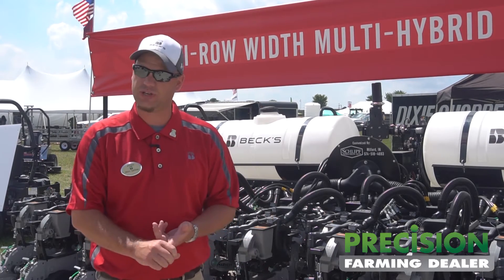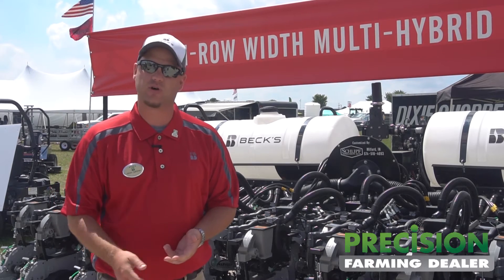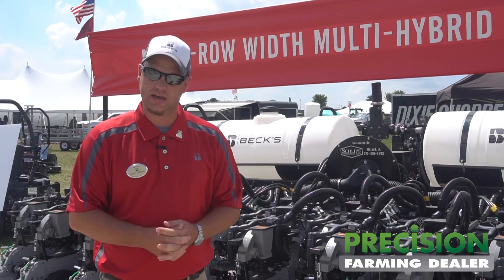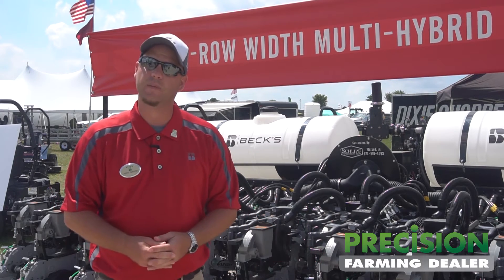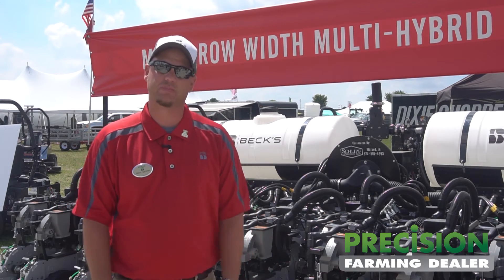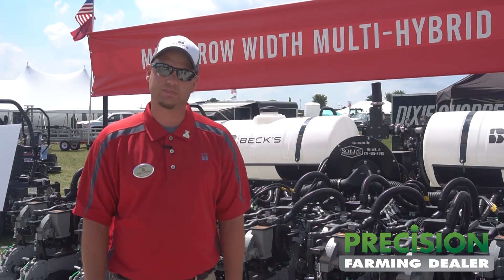The big key component here is Schliff Precision Ag. We partnered with them years ago when we built the very first multi-hybrid planter. Rich Schliff is the owner and he helped us build this one again. It's been great to work with Harvest International, Precision Planning, and Schliff Precision Ag once again on a revolutionary project. It worked so well the first couple of times that we just want to keep that partnership going.